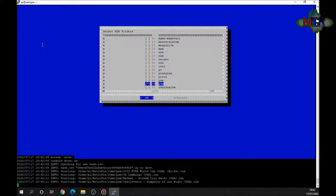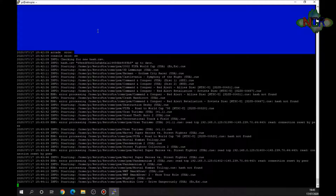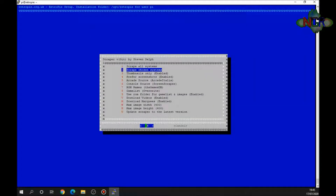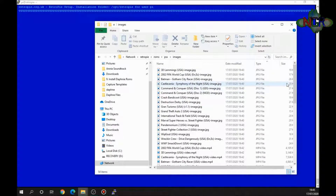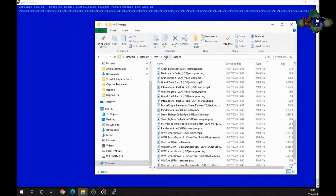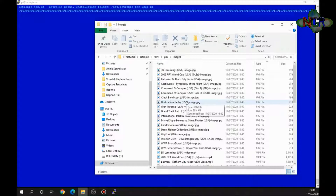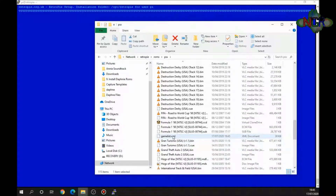I'll fast-forward this bit because it takes a little time to download and write everything to the memory card. When you get the message saying ROMs have been scraped, that's it done. What it's done is in the PSX folder it's downloaded all these files — all the JPEGs, videos, marquees — everything into the ROMs/PSX/images folder of your SD card.